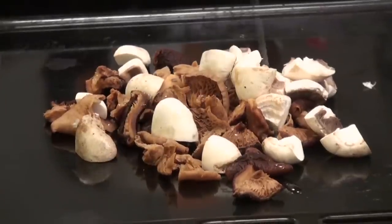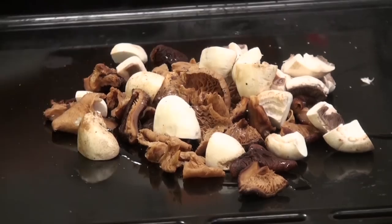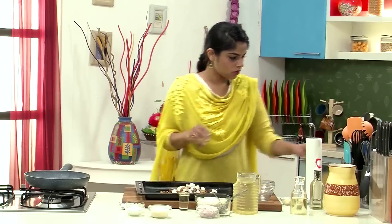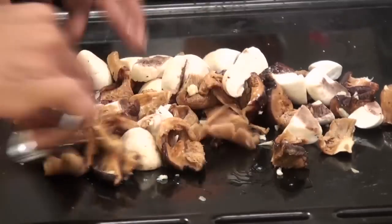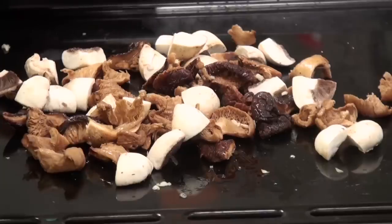I'm going to drizzle it with some olive oil, add some crushed black pepper — just a little, not too much — and some chopped garlic. The rest we're going to use for our Risotto. Give this a good mix and put it into a preheated oven. We're going to roast them for about 5-10 minutes, or till the mushrooms are beautifully roasted.